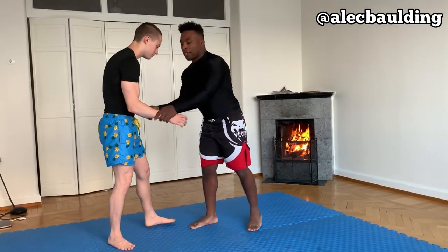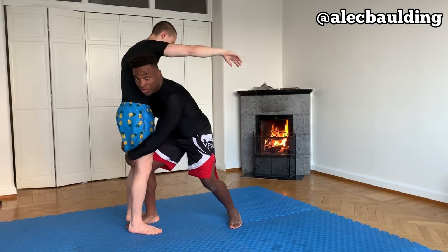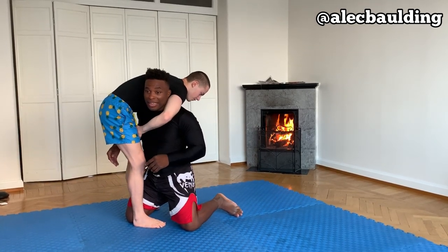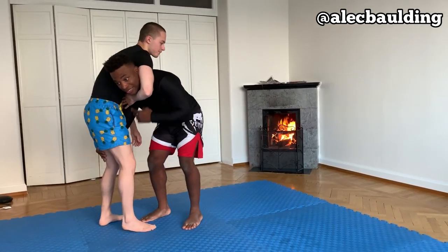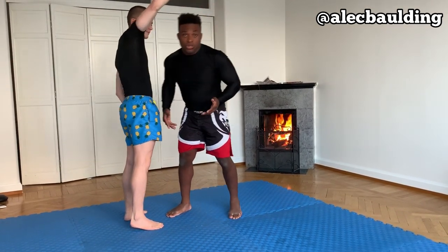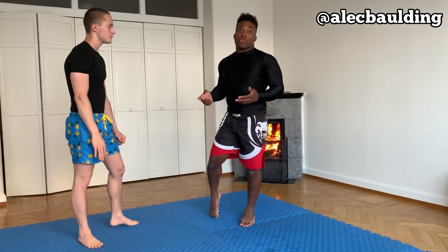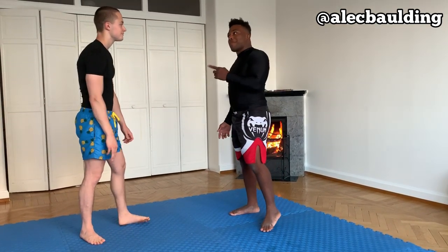Whenever you're going for a double leg takedown, I've shown a few variations — like the morote-gari, not placing your knee on the floor. I've also shown shooting with me on the floor. Regardless, he can still try to trap my neck and jump hard. Sometimes even before I go down he can catch my neck — he just postures up and might jump right here. He's got a lot of different options. Some guys are not good at takedowns but they're very good at baiting you, so if someone's leaving their legs open and it seems too easy, it might be too easy.